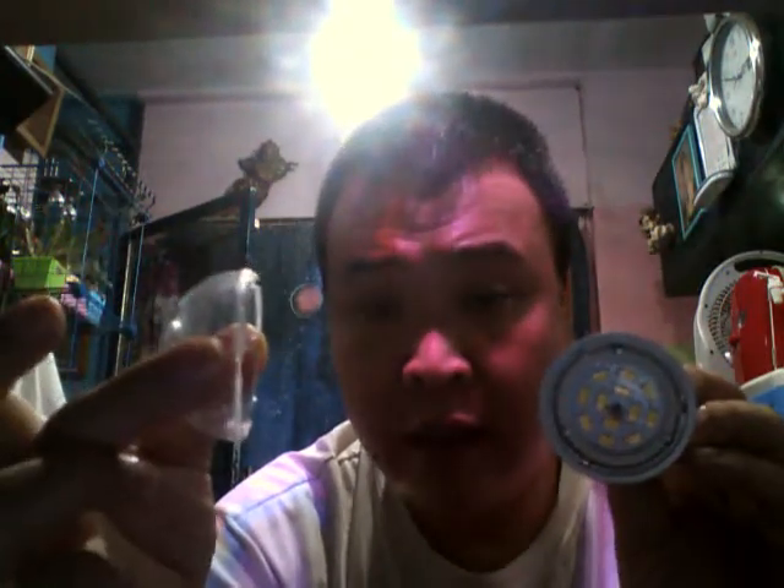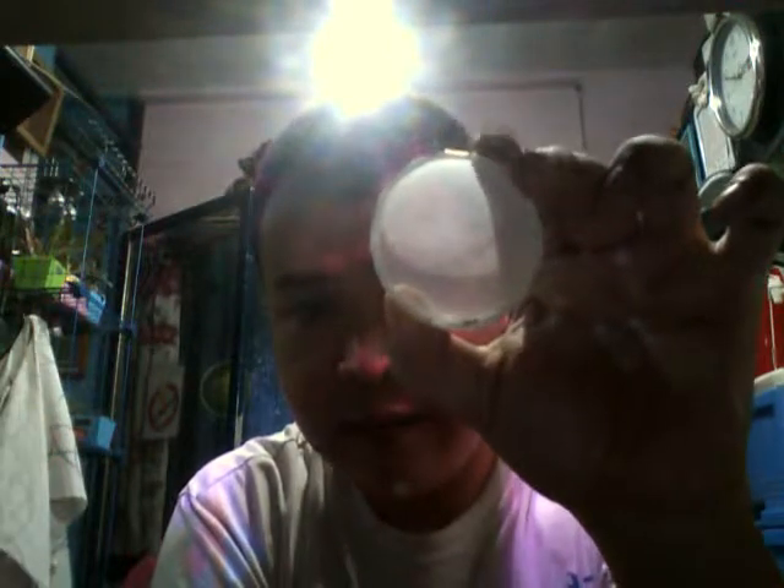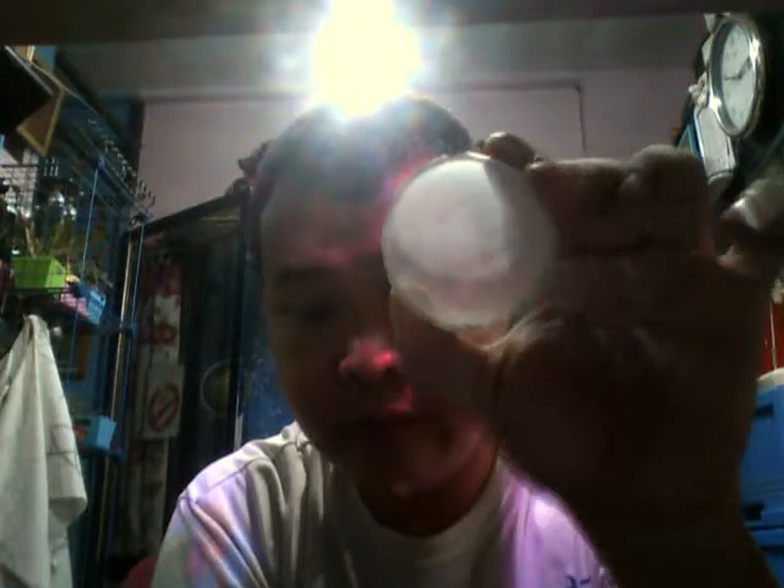So in order to diffuse the light, I used this plastic cup — I got this from a toy. Then what I did is I diffused it using talcum powder. Pour a little talcum powder inside and spread it like that. Now using this diffused cup, you just combine this with the LED light.